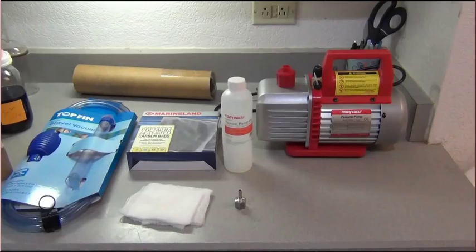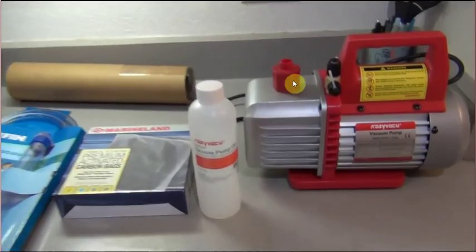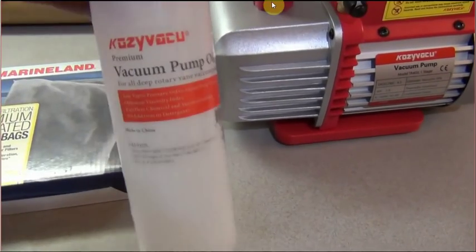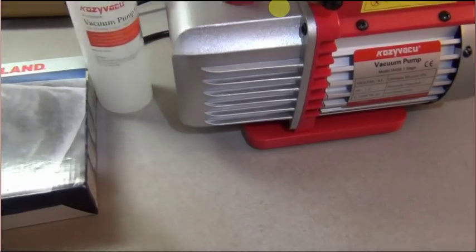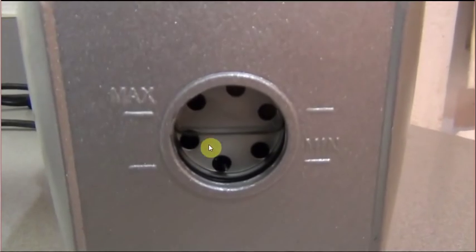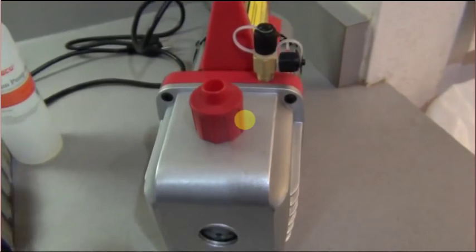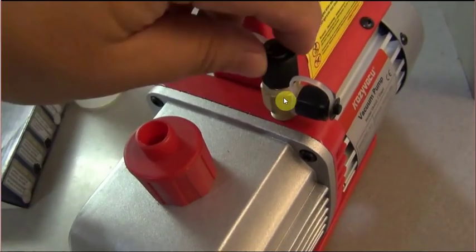The Cosi vacuum is very different from the other two because it's a little industrial motor that requires oil. It comes with a bottle of oil you have to put into the pump. The exhaust port is also where you pour the pump oil in - you unscrew the cap, pour the whole bottle in, and the oil level should be between the min and max lines.